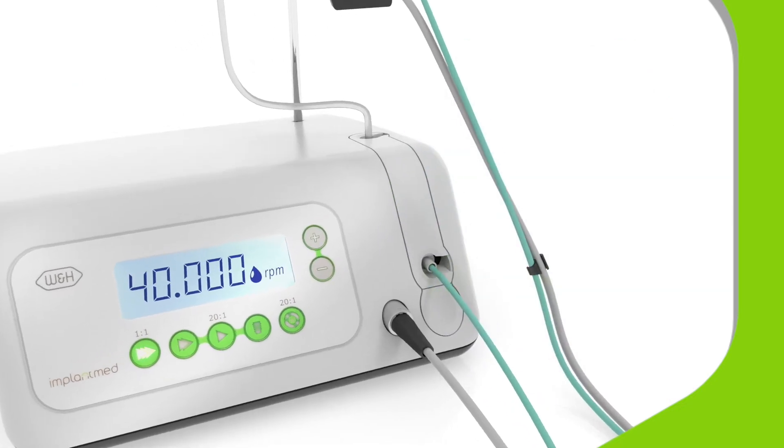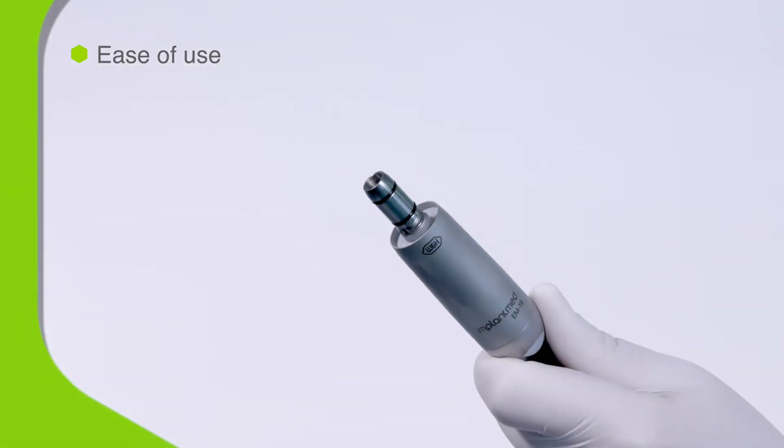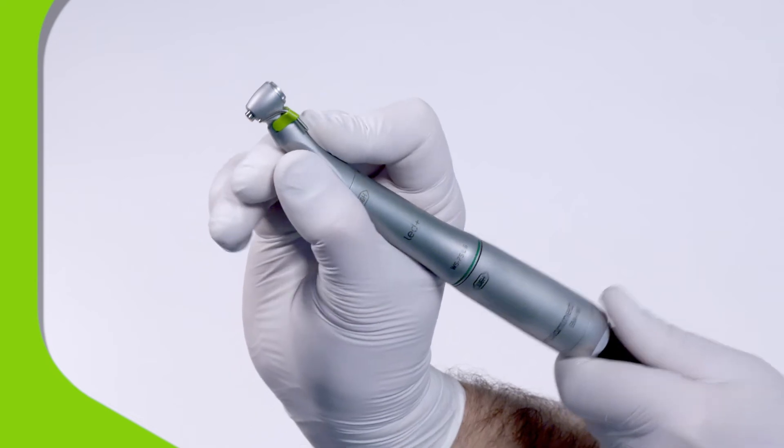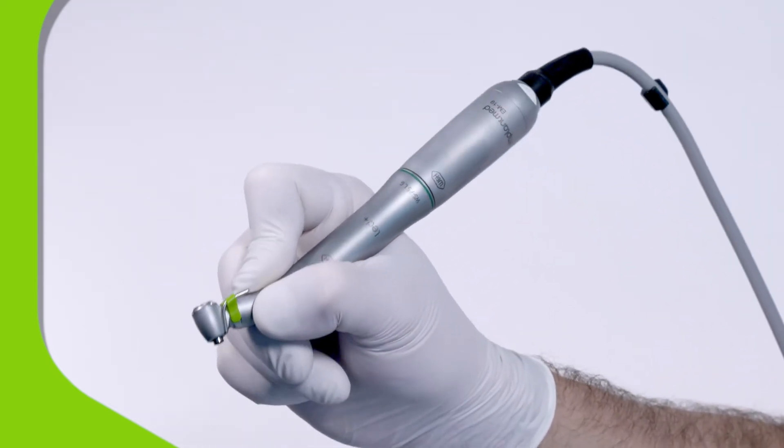So there you have it — a fully multifunctional system. ImplantMed is so easy to use because the short motor and ergonomically shaped handpiece work together in perfect balance, letting you operate for longer periods without fatigue.